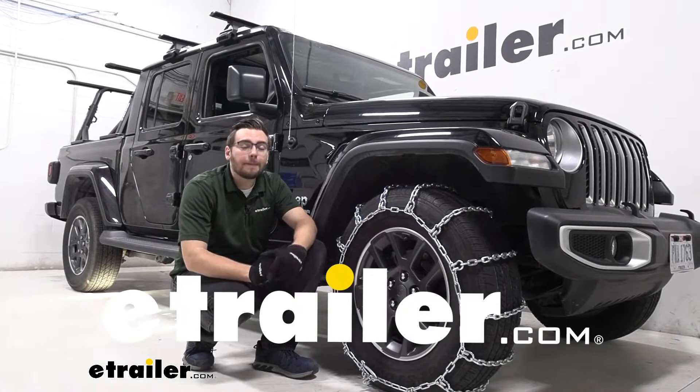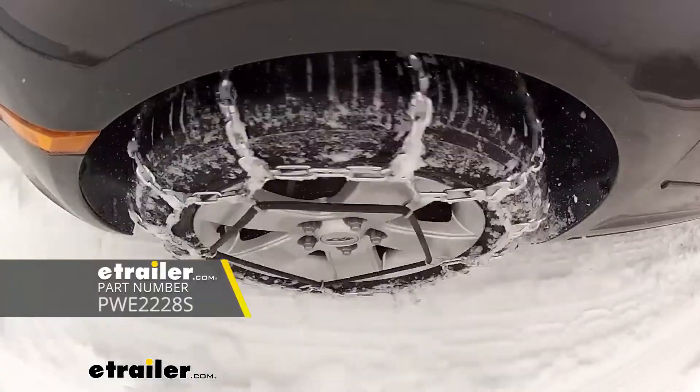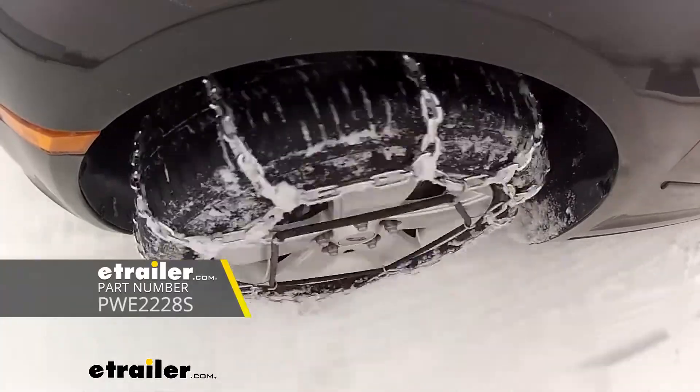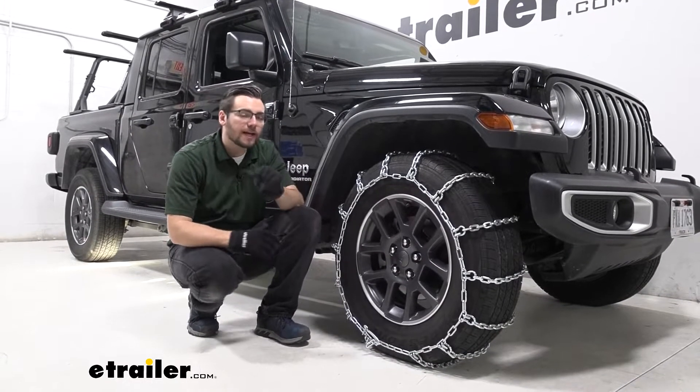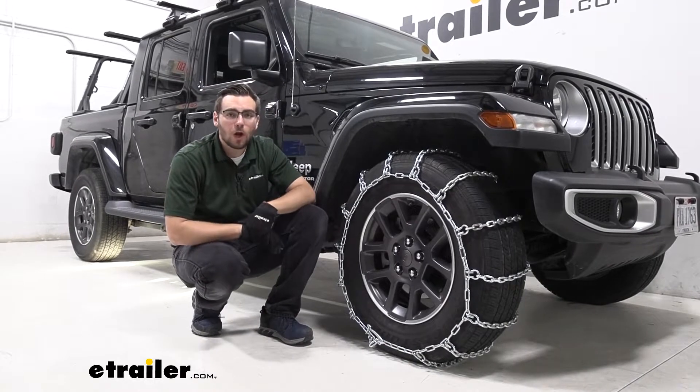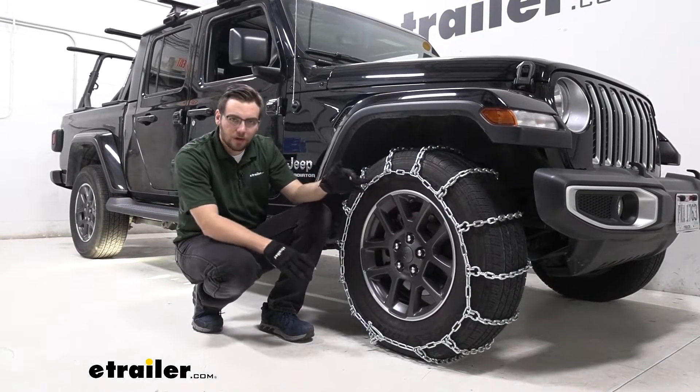Hey everybody, welcome to eTrailer.com. I'm Bobby and today we're taking a look at the PWAG All Square snow tire chains here on our 2020 Jeep Gladiator. This can be a very nice way of giving you guys that traction control that you're looking for, whether it be on roads or just a little bit of off-road use.